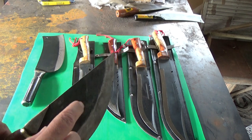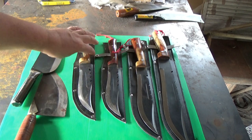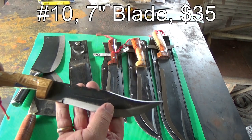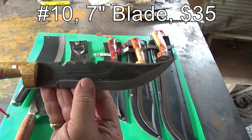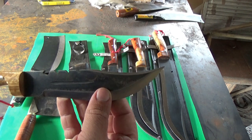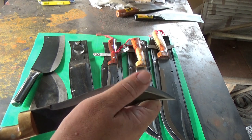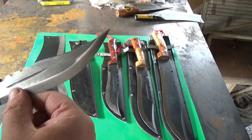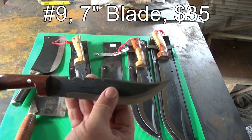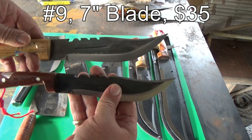I don't know what kind of steel these are, but this is leaf spring — I'm pretty sure — like the machetes. These two here are both seven inches, wooden handles. These two are the same, just different color handle. Can you believe that's handmade? These guys are good, I tell you what. Sharp but not that sharp, but beautiful. Same knife, different handle.